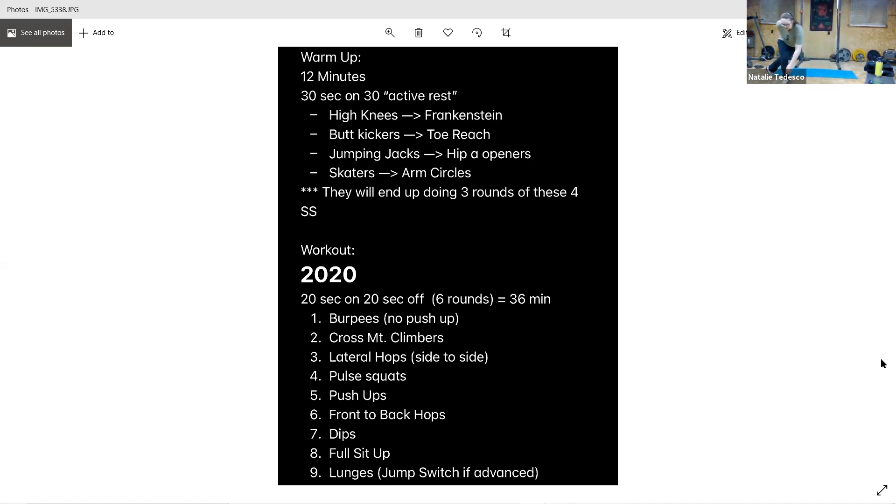Teeters. Good work, keep it up. Five seconds. Arm circles forward and back. Five seconds. And rest.